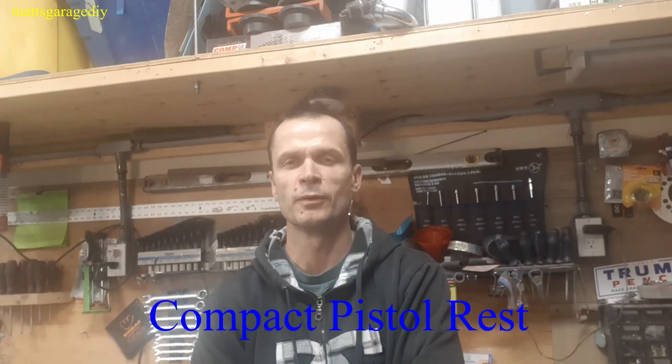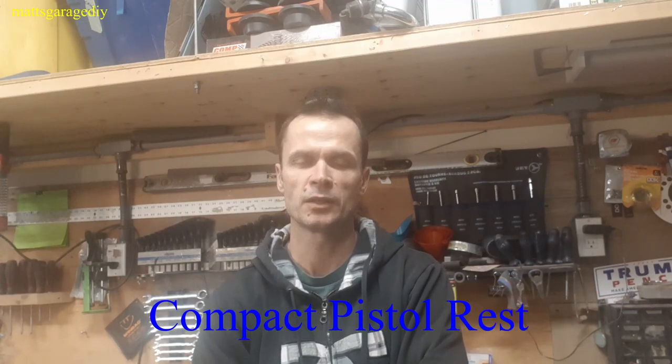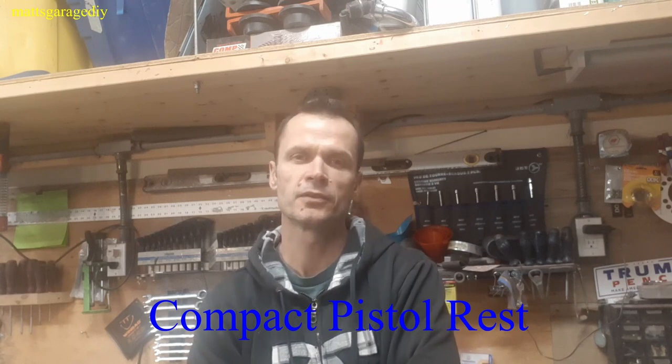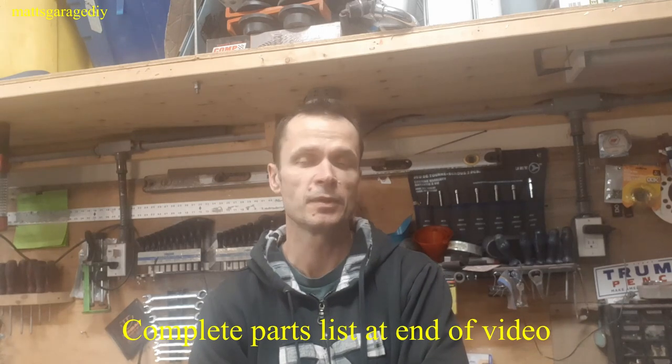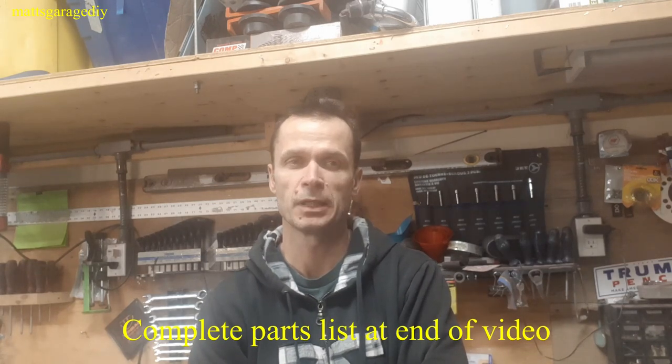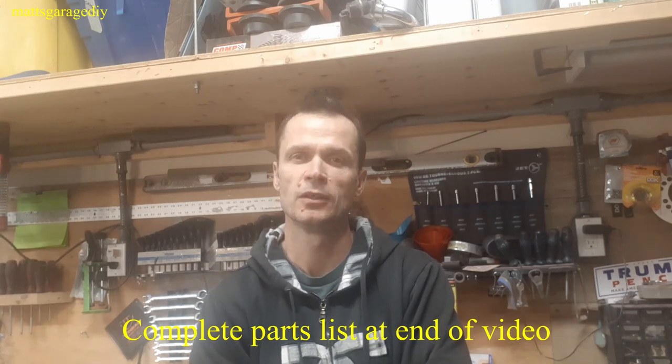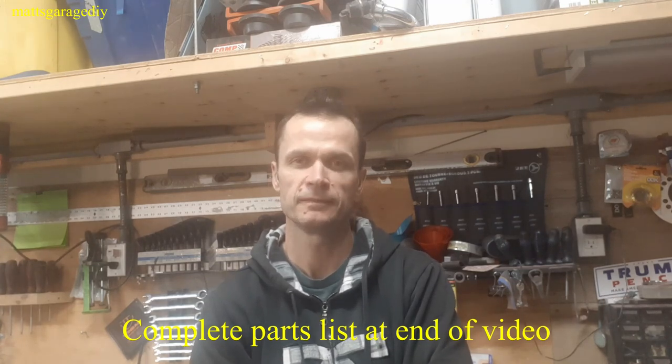Hey, welcome back to Matt's Garage DIY. Today I'm going to make a compact pistol rest. I just wanted something that's small, easy to transport, as well as easy to store when I'm not using it. It's definitely not something that I use all the time. I've seen a bunch of videos — there's some great ideas out there. I'm gonna be kind of copying some of those ideas. I've noticed that most of them show you a great thing but don't really show you how to make it, so hopefully this will explain how to make it.